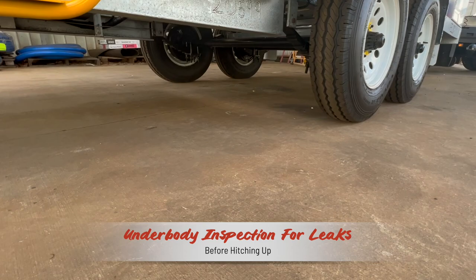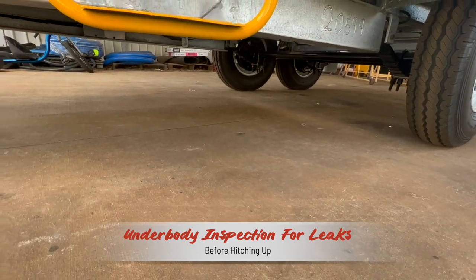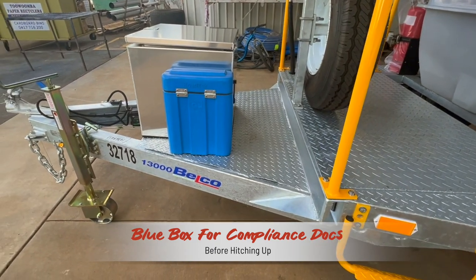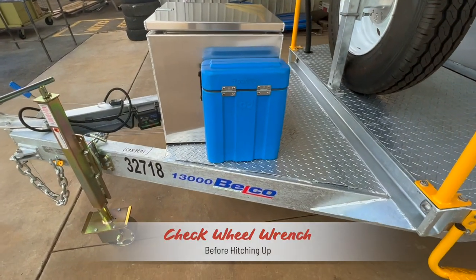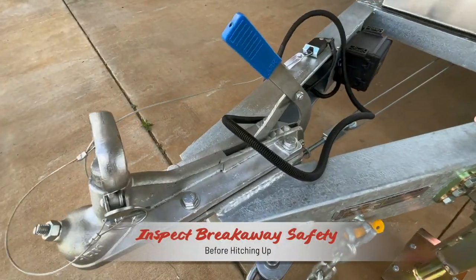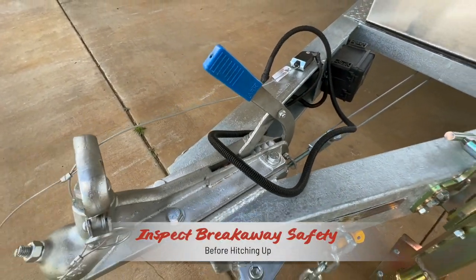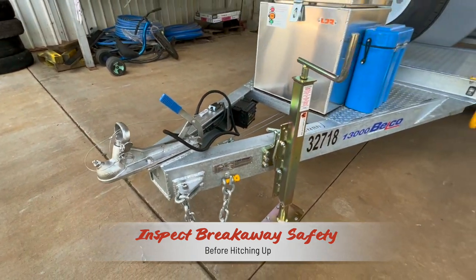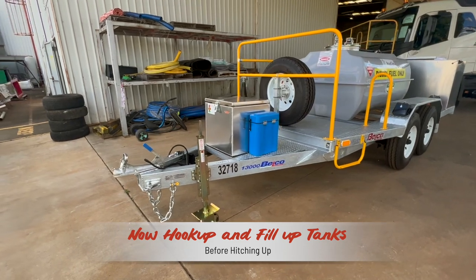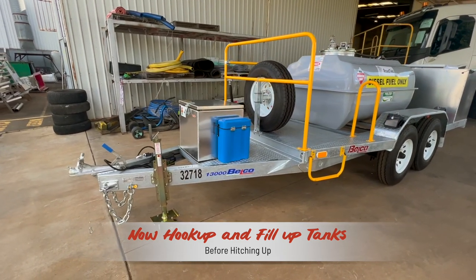Again visually inspect the AdBlue tank filler and check that the spare tire is securely attached to its mounting point. An underbody inspection will reveal any weeps or leaks from loose fittings. Check that all the compliance documents are in the blue plastic waterproof storage box and that there is a wheel wrench in the front aluminium tool box. Inspect the breakaway coupling — that it is undamaged and that it will deploy in the unlikely event of a hitch failure emergency. You are now ready to hook up, fill up the diesel and AdBlue tanks and get your mission underway.